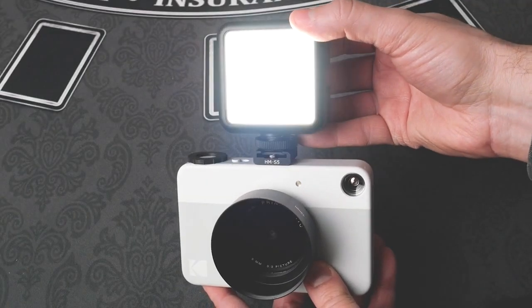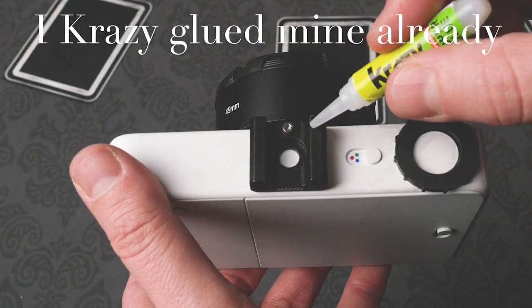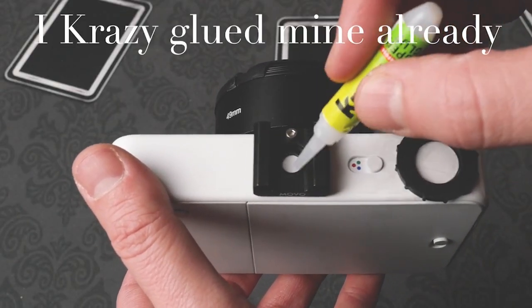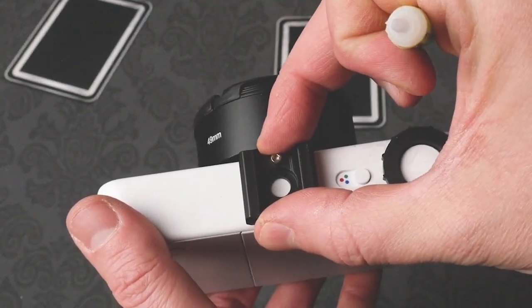The LED light will give you some fill lighting when the flash isn't needed. Simply Crazy Glue the cold shoe mount to the center of the Print-O-Matic. Just make sure the silver stop is in the front. The Crazy Glue will bond in seconds.